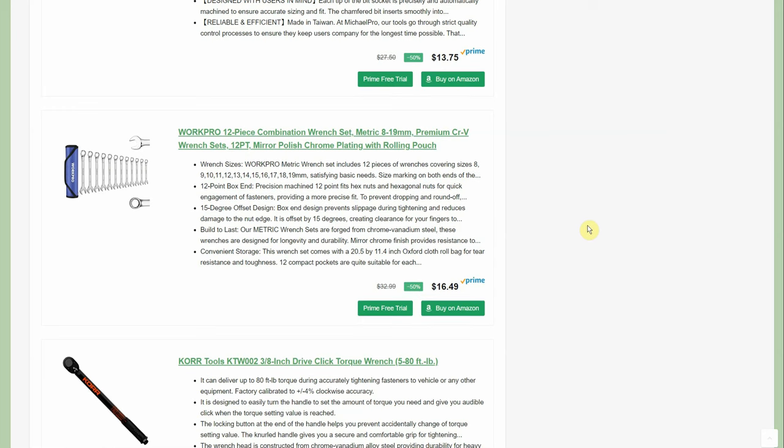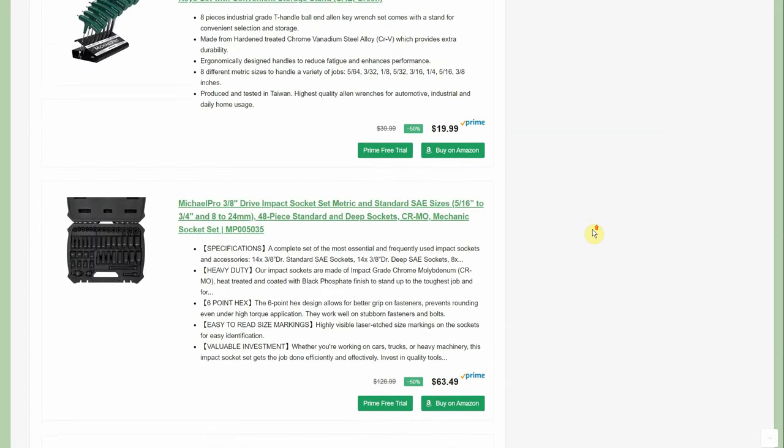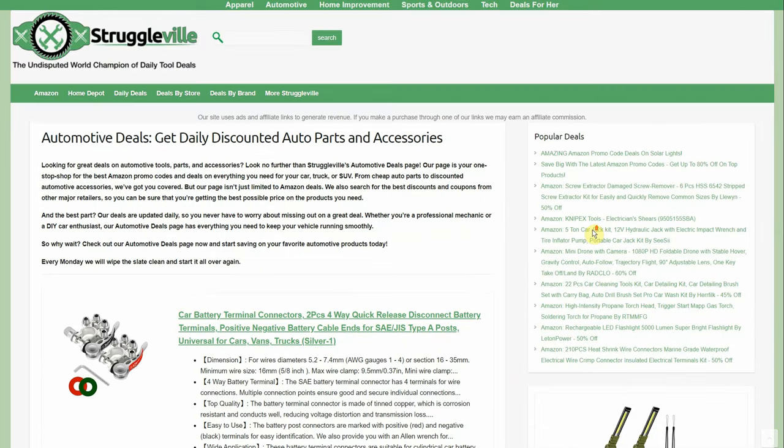We have some Work Pro wrenches for only $16.49 for a 12-piece set, and a torque wrench for $20. That's most of what I wanted to show you on the automotive deals page.